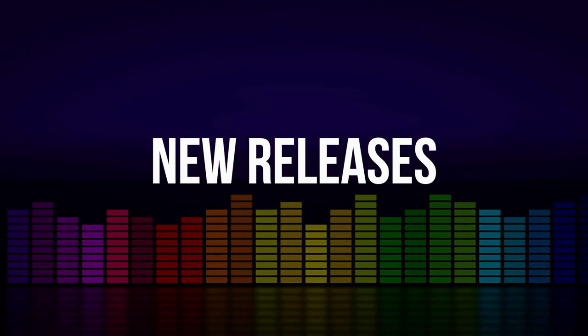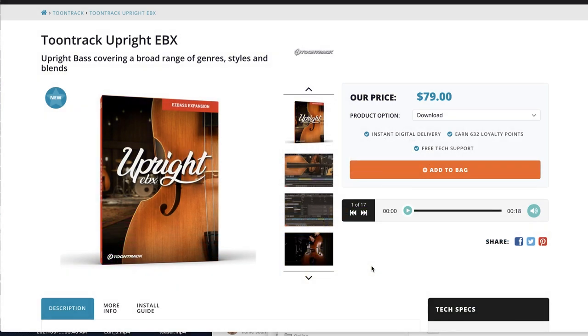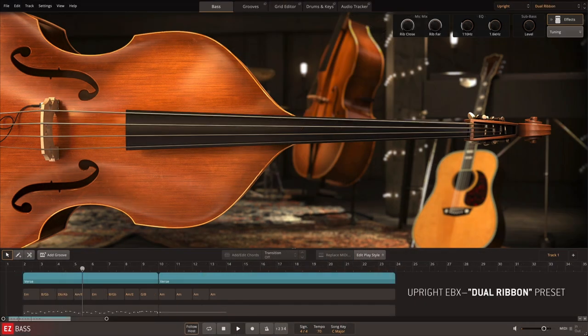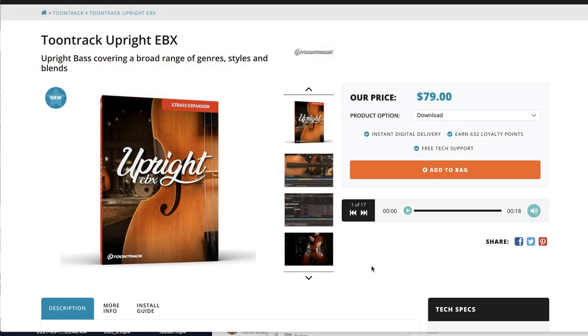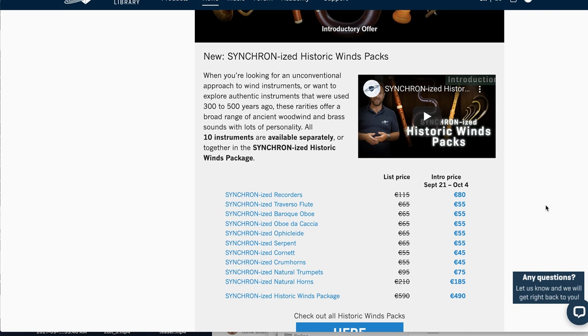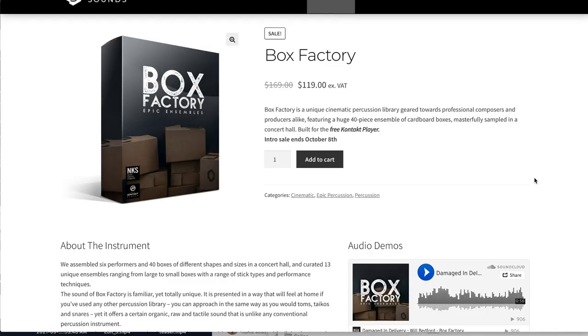Let's start things off with new releases. Toontrack just released Upright EBX, the latest expansion in their Easy Bass series, available now for $79 over at TimeSpace. Vienna Symphonic Library has a new Historic Winds Pack — pick up these synchronized instruments now on intro prices until October 4th. Fracture Sound's latest release, Box Factory, is available on special intro price at $119, normally $169 — a 40-piece ensemble of cardboard boxes for the free Kontakt player.